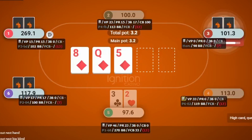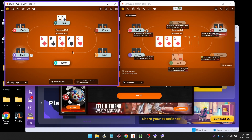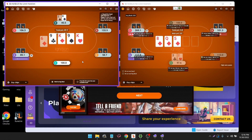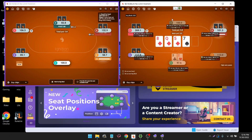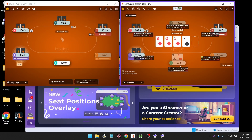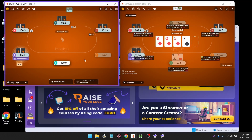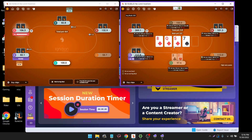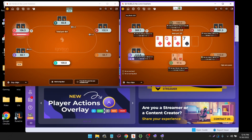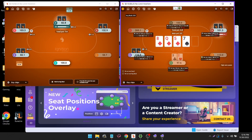Jurogen is going to automatically format it so that these fit easily on my screen. As you can see, we are now in big blinds as opposed to dollars. This is something I prefer, but you can turn it off if that's not something you prefer — you have the option to just utilize what you want out of Jurogen. I prefer using big blinds instead of dollars and using the screen formatting. Another convenient thing about Jurogen is that if you are playing multiple tables — say you're playing some on America's Card Room and some on Ignition — it can account for the fact that you're playing on multiple sites. It'll pick up all of the screens and format them however you want.